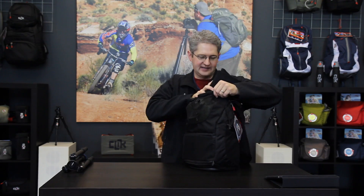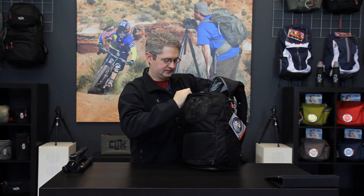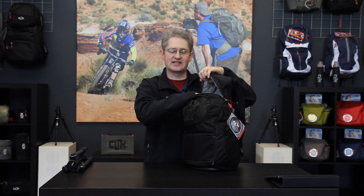In the very top pouch we have a generous amount of room for things such as a sweatshirt, sweater, or jacket, lunch, or any other items that you may want to store just as carriage capacity.